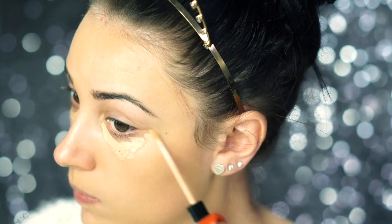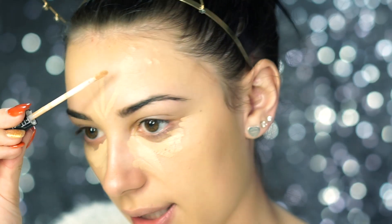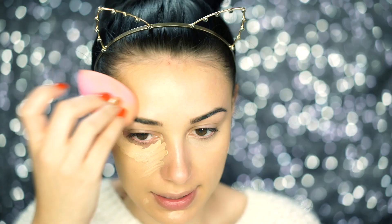For concealer I'm going to use the Maybelline Fit Me Concealer in light and I'm just going to apply this underneath my eyes. I'm also dotting it around in little areas where I have a few pimples to cover them up. This concealer covers them up really really well, and it matches the L'Oreal 205 really well — so if you are in shade 205, the Maybelline Fit Me Concealer in light is perfect.